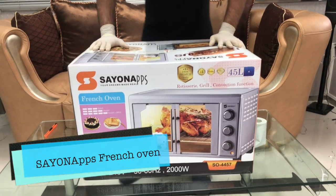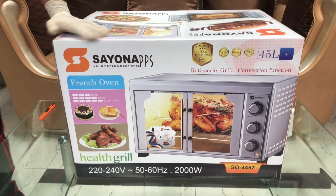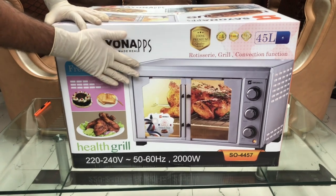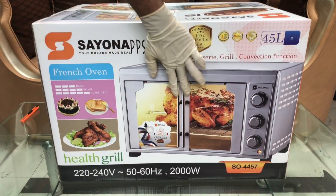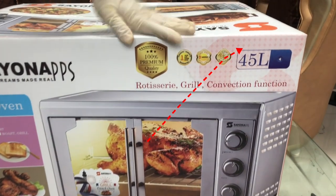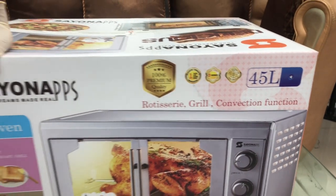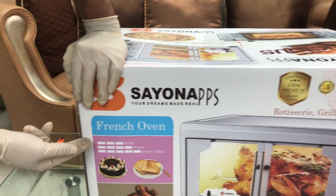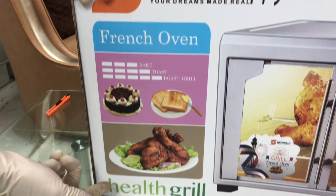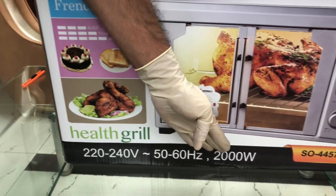Hello friends, welcome. Today let us introduce our new product — we call it the French Oven. This is an electric oven with two doors. This one is 45 liters and has functions of rotisserie, grill, and convection. You can bake, toast, roast, and grill with it. It is a kind of health grill and goes up to 2000 watts.